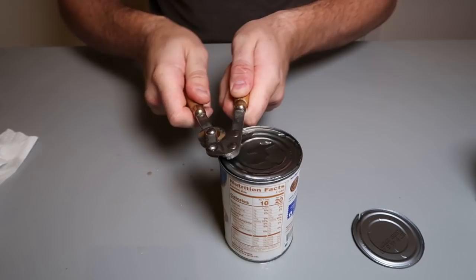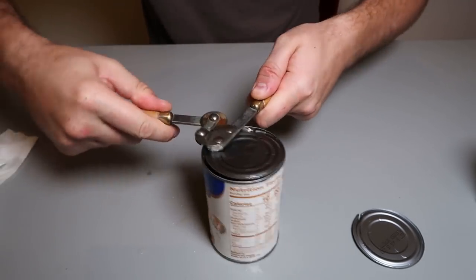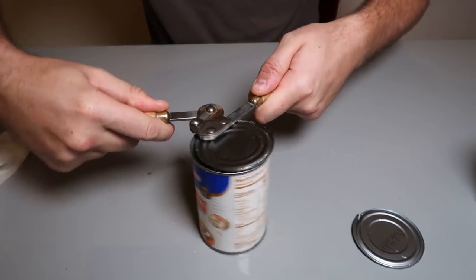You know you can't rely on electricity all the time. You gotta have some kind of hand opener. This is nice.